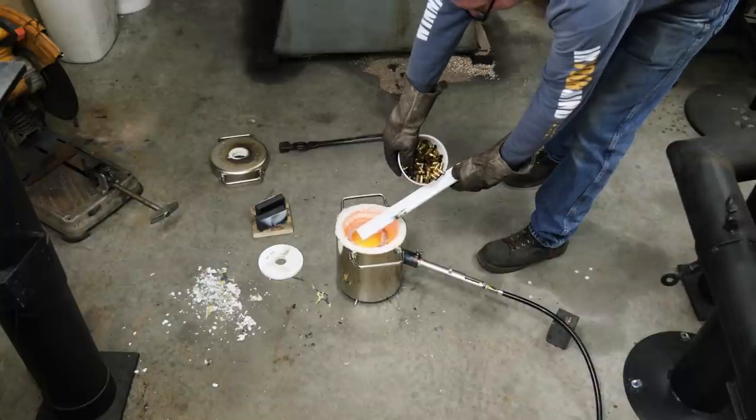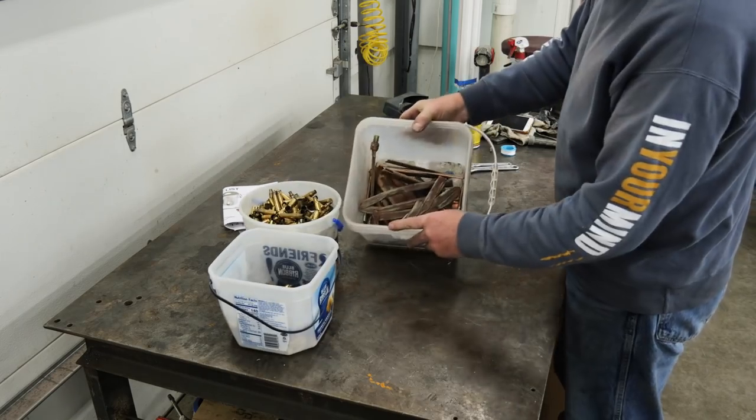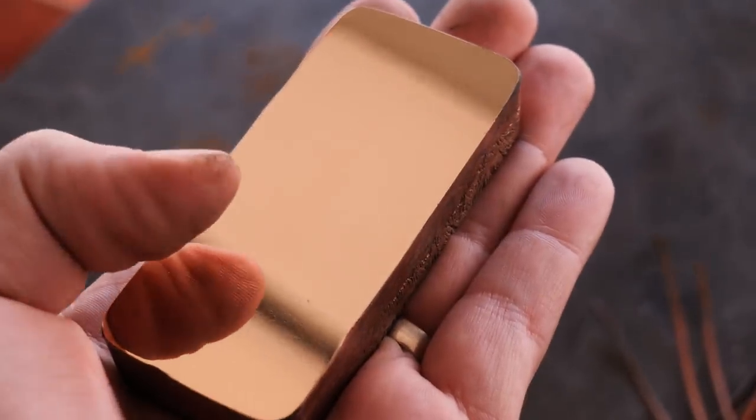I got a $170 casting forge and we're going to try it out for the first time. The range brass that I have isn't quite the color I want, and neither is this copper. So I'm going to mix the two of them together and cast them into a beautiful ingot to get the perfect color that I like.